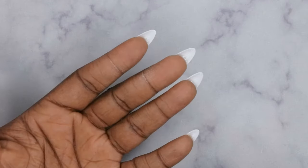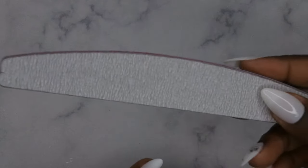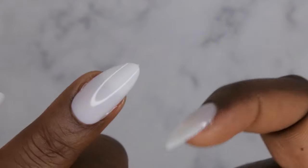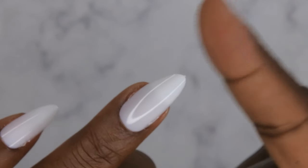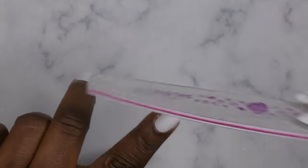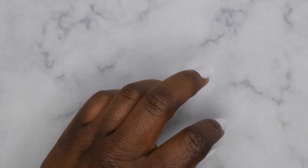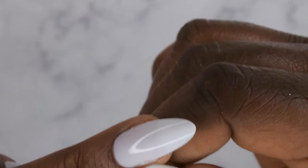Cure that for 60 seconds. Now we're going to slightly shape the nails — take a file and round out the nail. A lot of times these nail tips have a little thing at the end; just file that away and give it a nice smooth curve.